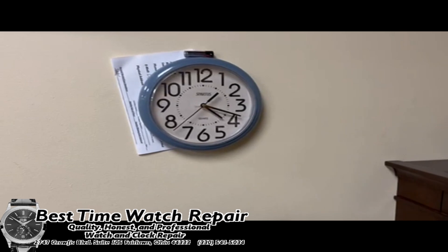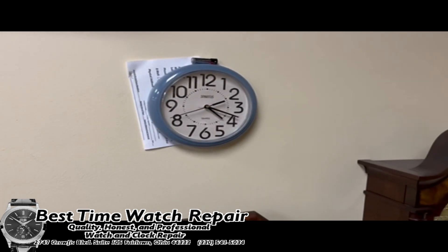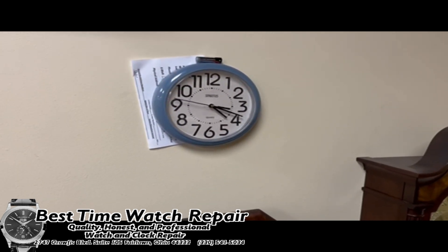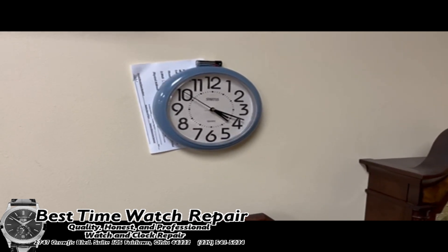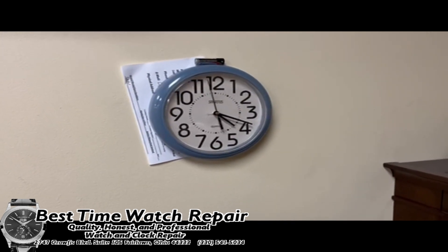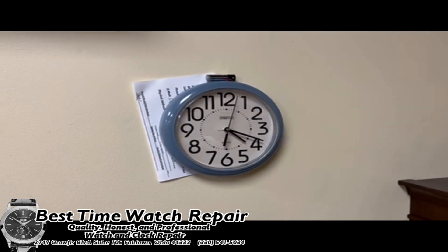Most importantly, you do not want to use a high drain battery. Oftentimes when I see clocks come in that are quartz wall clocks and the customer has recently replaced the battery, most of the time the issue is with the battery. It is very, very important that you are using a low drain battery in these clocks.